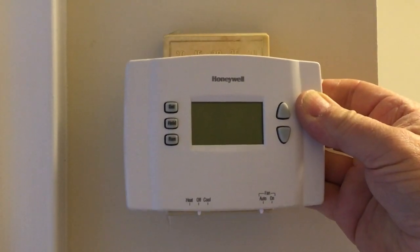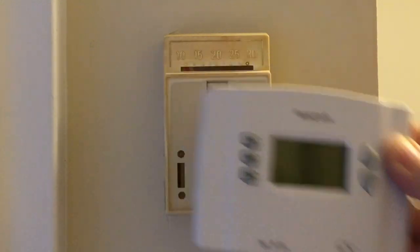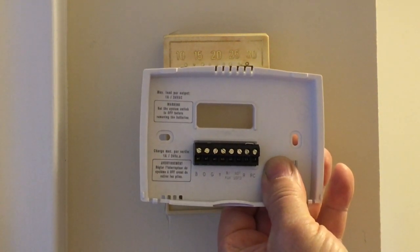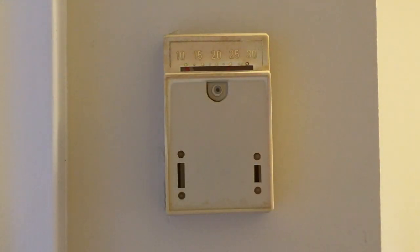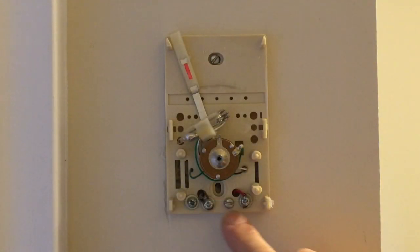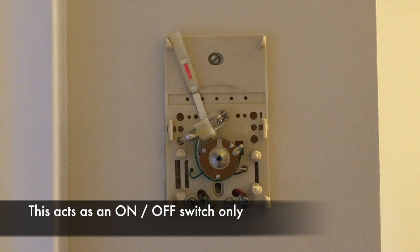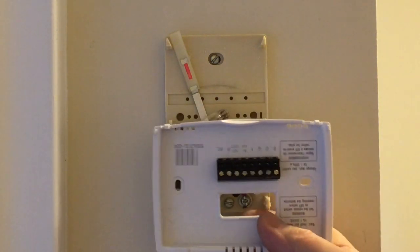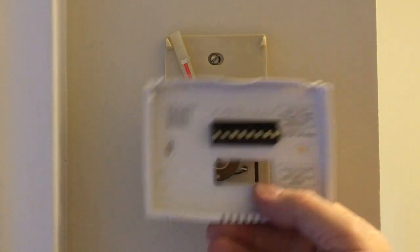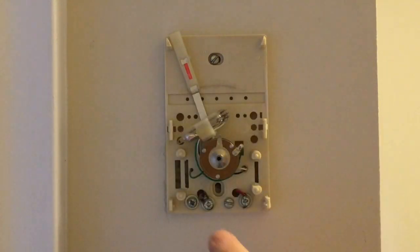So I bought this and I wanted to install it, and when I look in the back there's multiple connections. The instructions don't say a word about how to connect this to this Honeywell controller. When I take this apart, it's actually only got two wires right here, and it doesn't matter what the colors are — this acts as an off switch. The Honeywell comes with all of these connections and the instructions don't tell you anything about how to hook it up to a two-wire system.